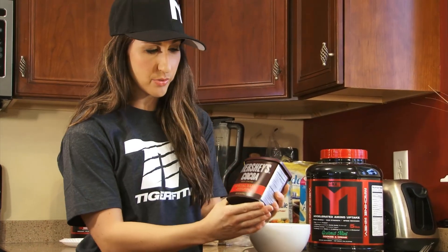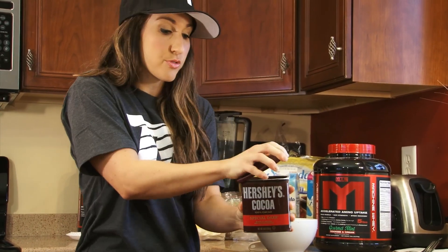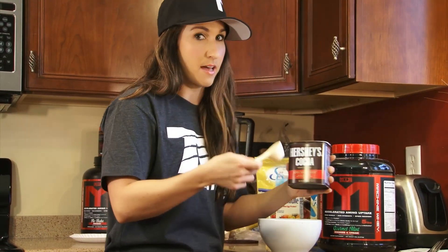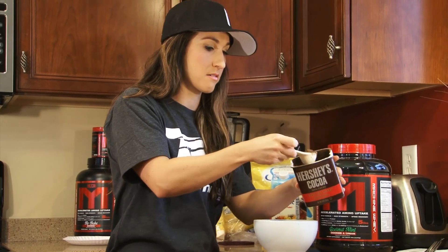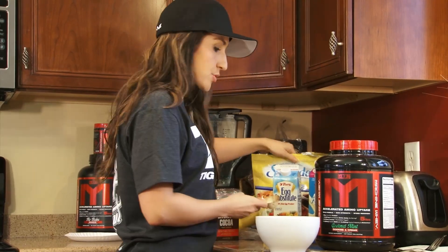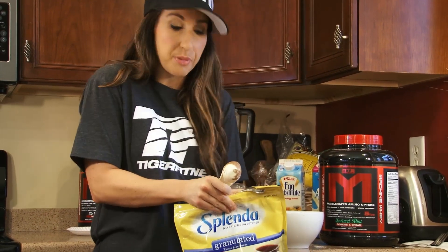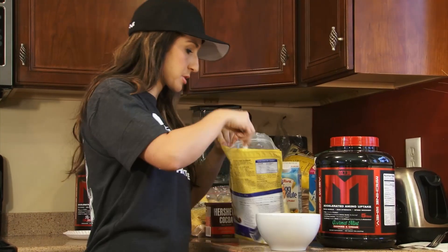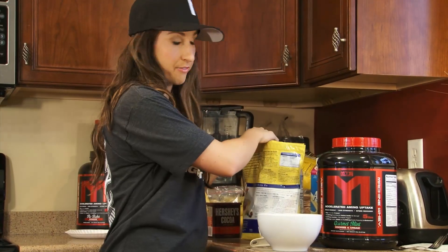Next thing I'm going to use is the Hershey's Special Dark Cocoa. If you don't have the Special Dark, you can use regular, but I really prefer the Special Dark because it just tastes that much more chocolatey. So I'm going to add one full tablespoon of that right in the bowl. And then to sweeten this up a little bit more, I'm going to add one full tablespoon of Splenda, but feel free to adjust based on your preferences.